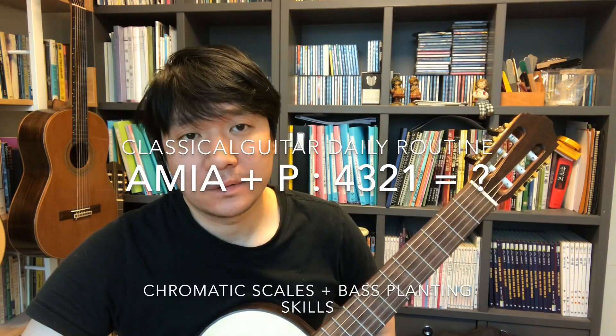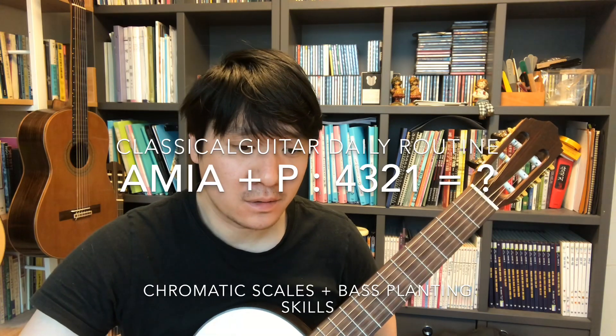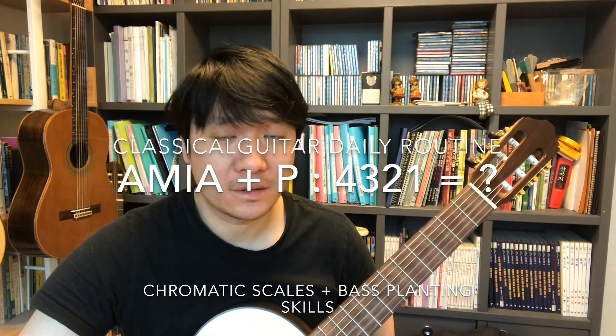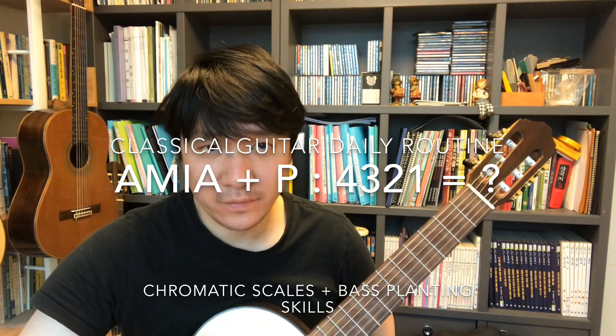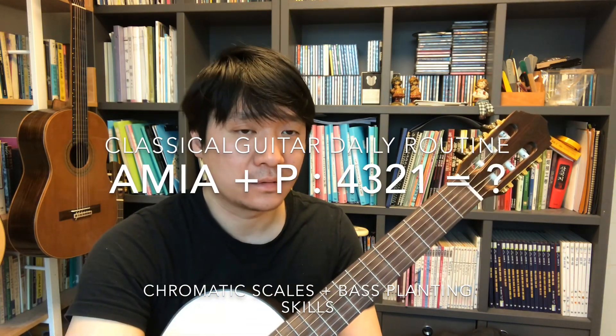I'm going to explain about daily routine for classical guitar, including chromatic scale and three finger and using thumb combination. Bass with the thumb and chromatic with AMI.